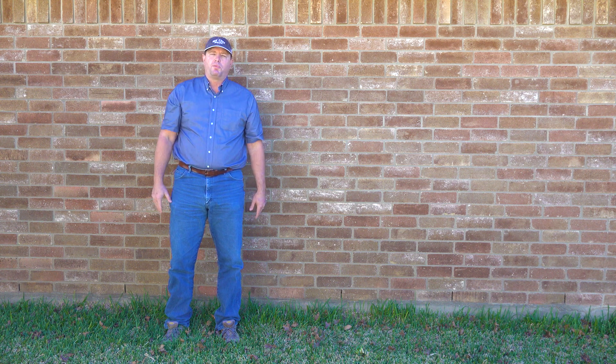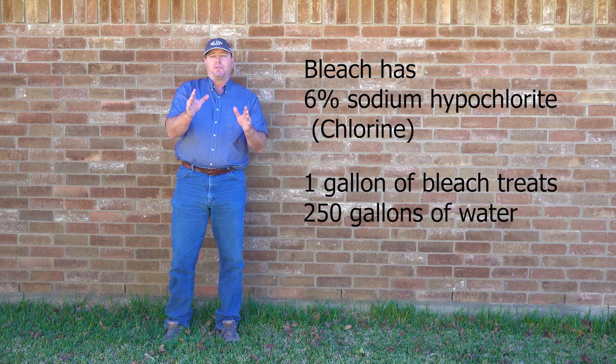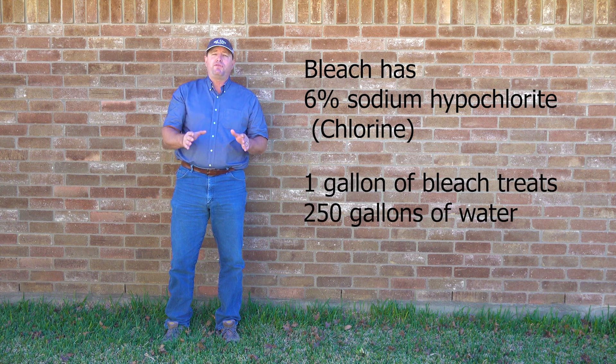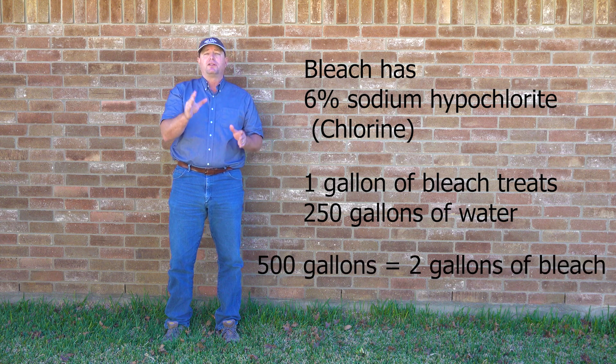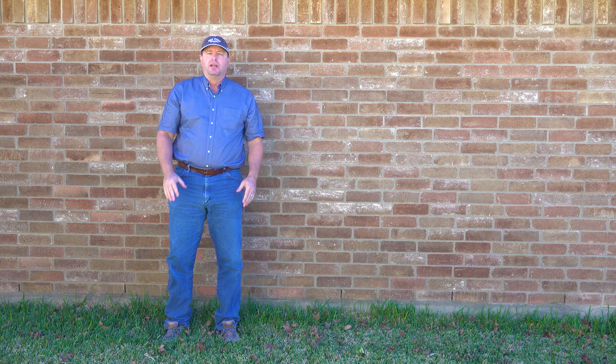If all you want to do is kill bacteria, you need to get your chlorine concentration up to about 200 parts per million. Standard laundry bleach is about 6% sodium hypochlorite — check your bottles and adjust your math accordingly. One gallon of sodium hypochlorite at 6% solution will treat 250 gallons of well water. In our well, we have 500 gallons, so we're going to need 2 gallons of laundry bleach. That one gallon of liquid bleach for every 250 gallons of water works great if all you're trying to do is kill bacteria. But if you've got iron built up in your water — that may be what's giving you your orange tint — you're going to have to double or triple your chlorine concentration. That's going to knock a bunch of stuff loose on the inside of your pipes, so you better get ready.